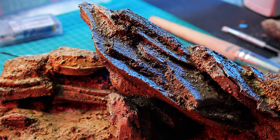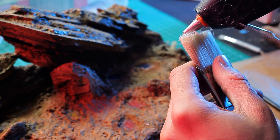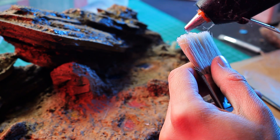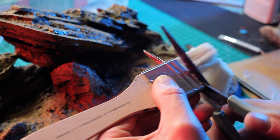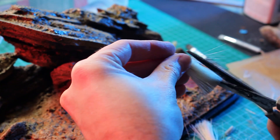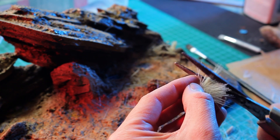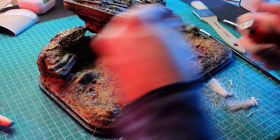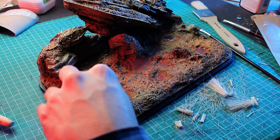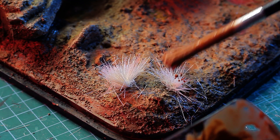I wanted to add some dried grass and I remembered that you can make small bushes out of bristle brushes — I don't remember where I saw that, so the idea isn't mine. I applied some hot glue on a brush, let it harden, and then simply cut off the bristles. Then I determined the size of the bushes and glued them into the diorama. Here and there I added a bit more of the brown mixture to give the dead bushes more variation.